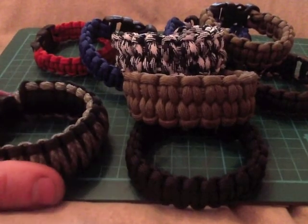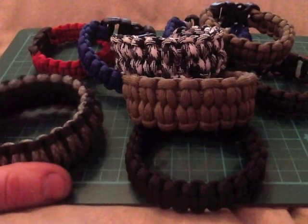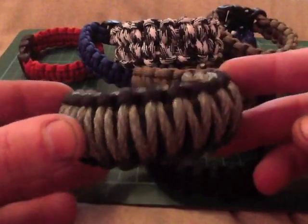I'm going on another mate's stag do this weekend — a four day stag do — so I thought I'd take a few along and see if I can shift some. I've got the King Cobra weave with the camo in black.